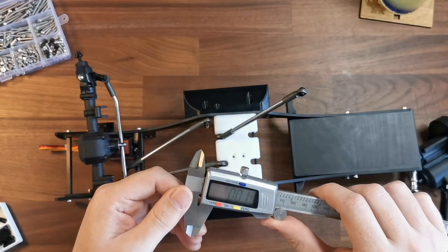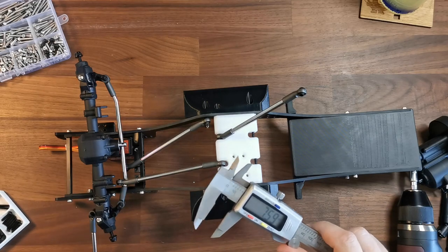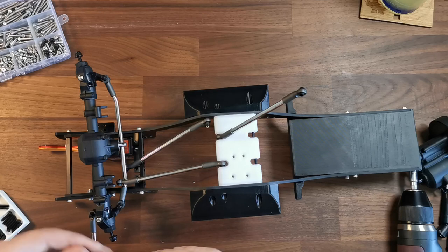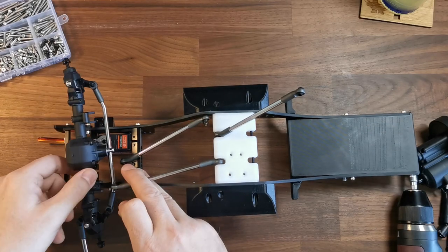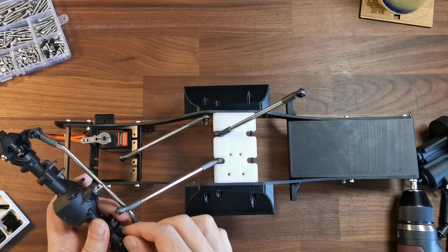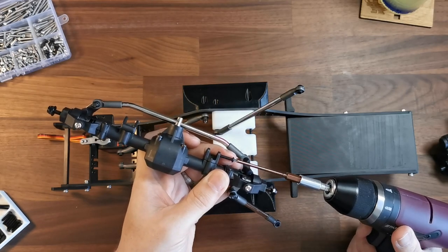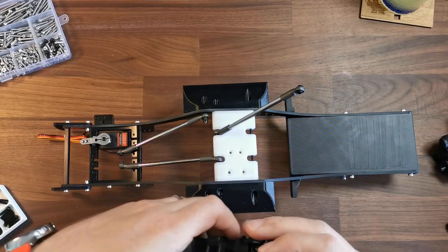The instructions suggest the screw goes straight into the plastic with no bolt on the other side, which appears to be the case — it's certainly not threaded. We do need to be a little bit careful when screwing into plastic to make sure we don't chew through it. I'm going to put both sides in just to get them started — it'll be less awkward that way.